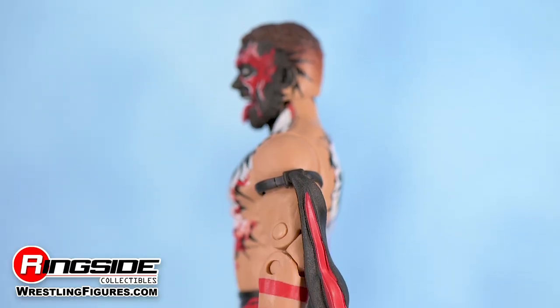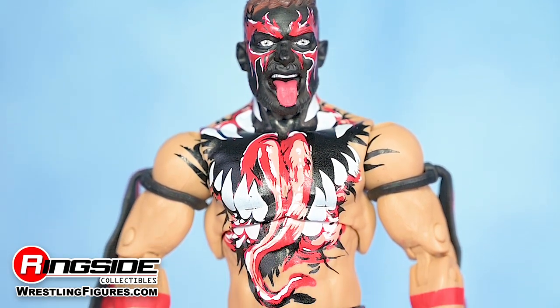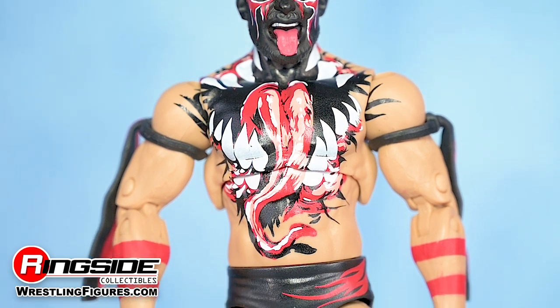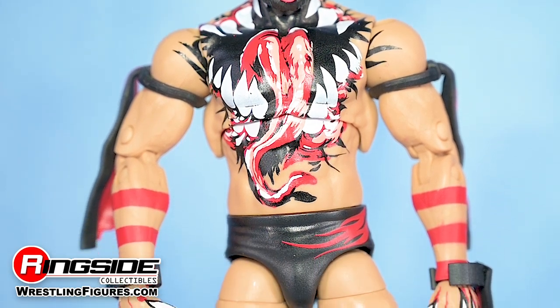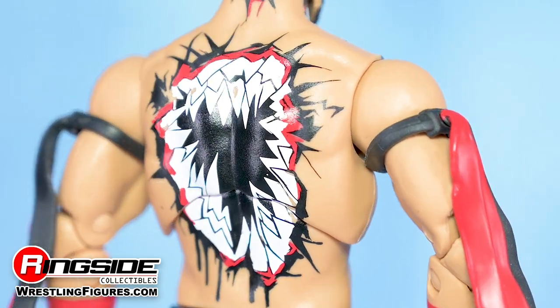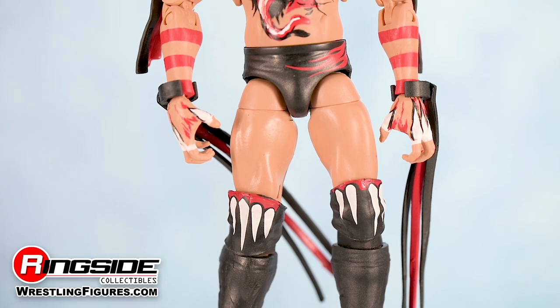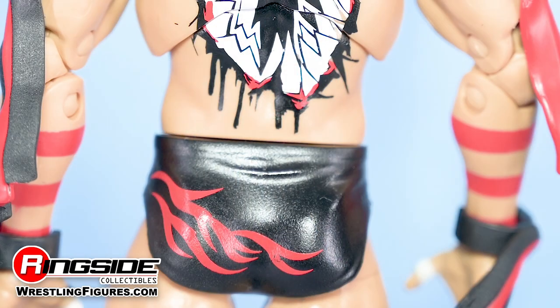In addition to the tape and tassels on his arms, the demon has been marked with an awe-inspiring paint job, as a crimson tongue can be seen pushing through a set of razor-sharp fangs on his chest. A 360-degree set of fangs appears to rip through his back. Complementing his demonic appearance, Balor comes outfitted in a pair of black trunks with red flames on the front and back.